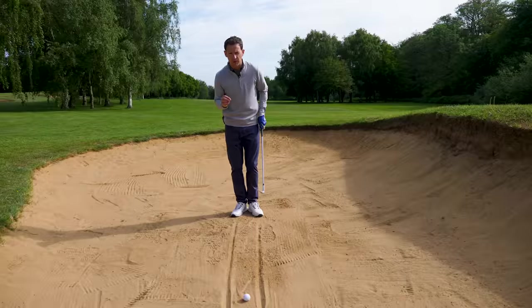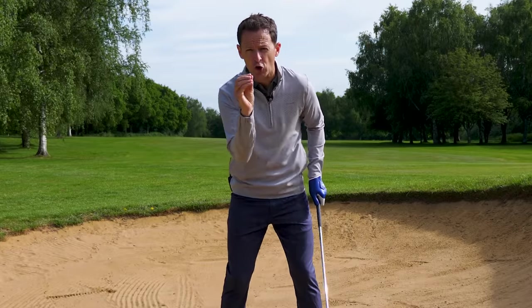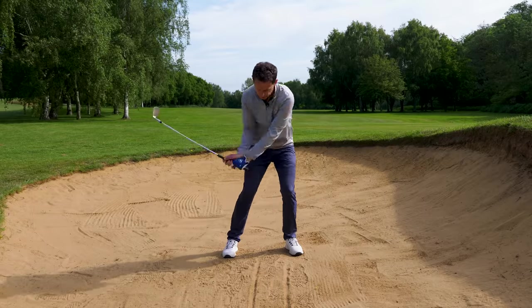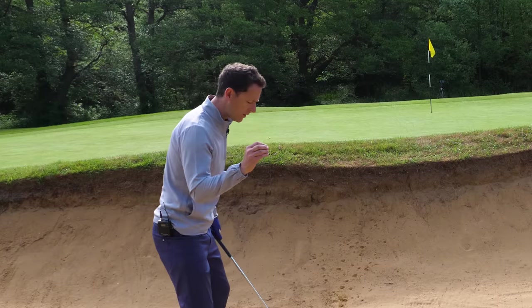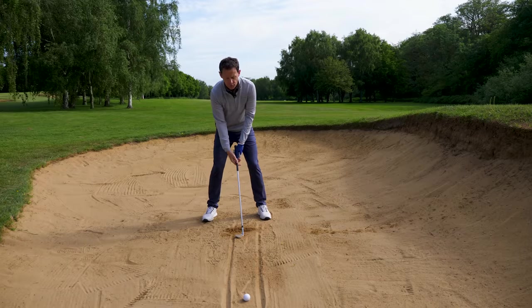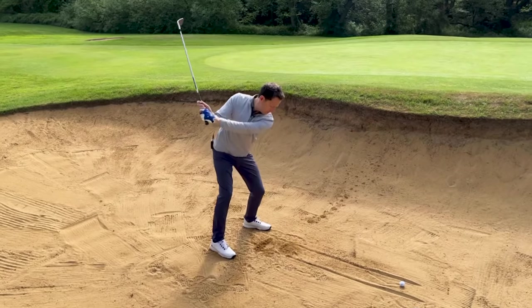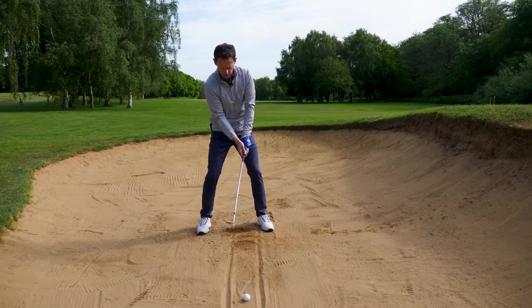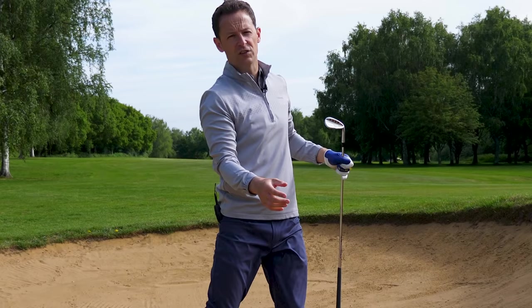There's one more assessment I'd like you to do — assess the depth that your club is going. Your depth is going to control your distance. If when you're making these motions you're going really deep into the sand, you're going to find it very difficult to control your depth. All you want to imagine is that you're taking almost like a five-pound note out — or if you're in the States, a dollar note. We're having a nice, gentle, just a nice bit of sand, but not too deep. Assess now your consistency of sand.